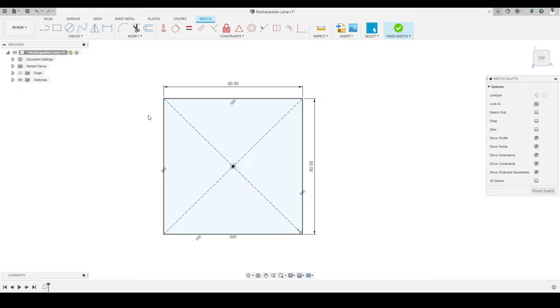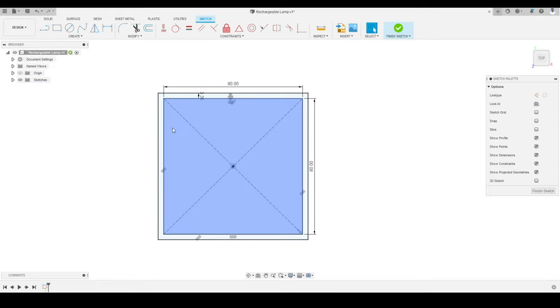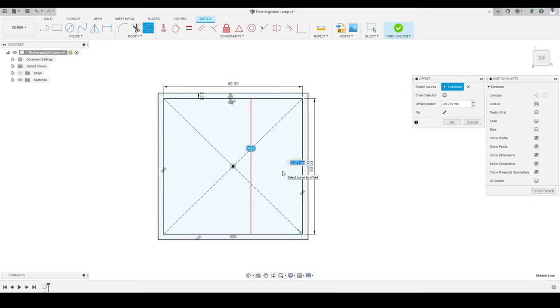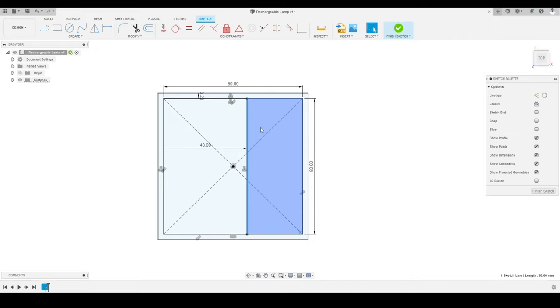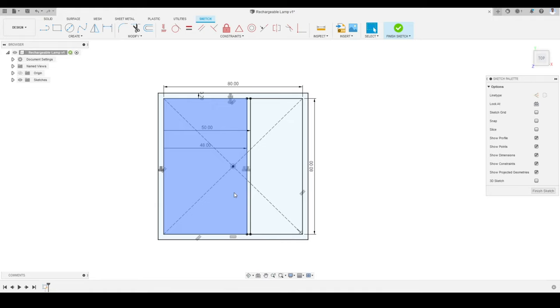Now I am going to offset this rectangle by 3.2 millimeters. I will activate the Offset tool, select the rectangle, provide a distance of 3.2 millimeters, and press OK. The offset rectangle has been created. Next, I will activate the Offset tool again and offset this line by 48 millimeters — putting a minus sign to bring it in the correct direction. Then I will offset another line by 50 millimeters with a minus sign, so the two lines are just 2 millimeters apart. Our sketch is finished.